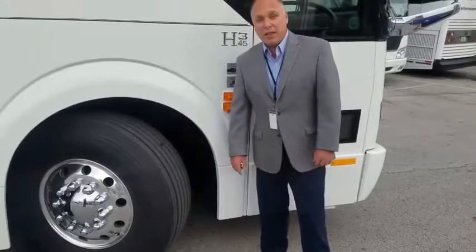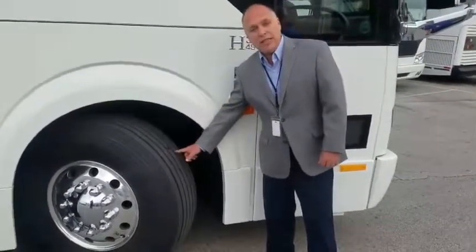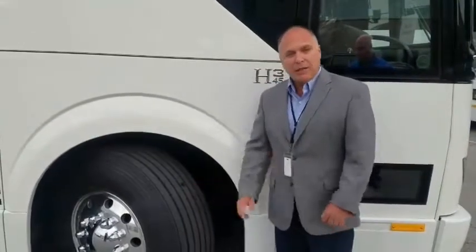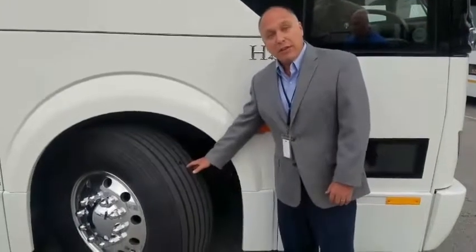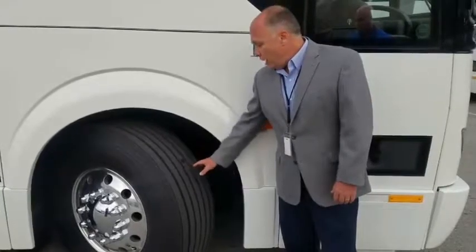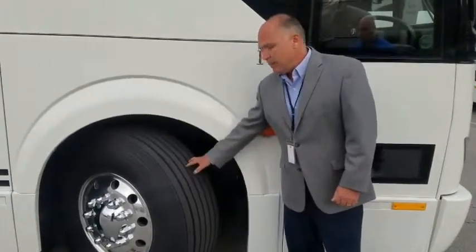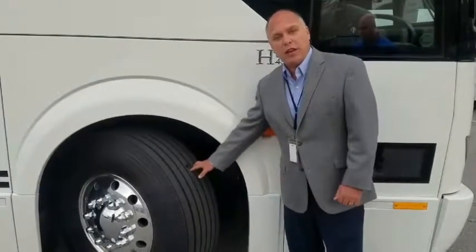Another benefit of running the super single drive tire is that you get introduced to the 365s on the front tire. We were first introduced to these when we operated some entertainer coaches — because they have the extra weight in the front end with all the house batteries, they have this huge tire in the front. If you've ever driven an entertainer coach, you know it's a Cadillac of rides. With this big front tire on the bus, it doesn't even see potholes or dents in the road — it just glides across the surface. Driving with these huge front tires is one of the most exciting features of these new H's.